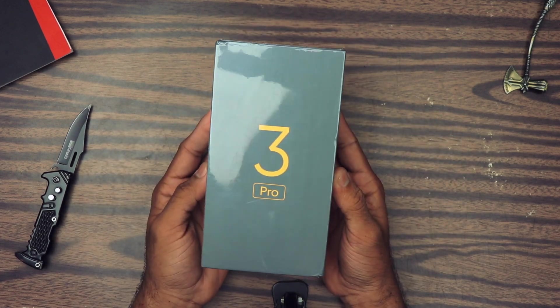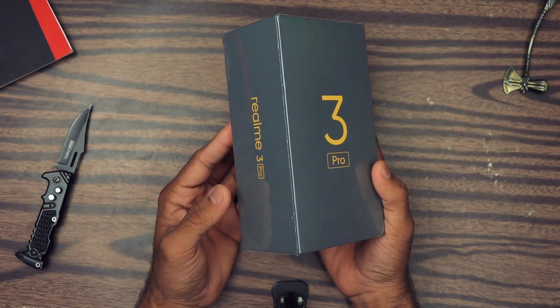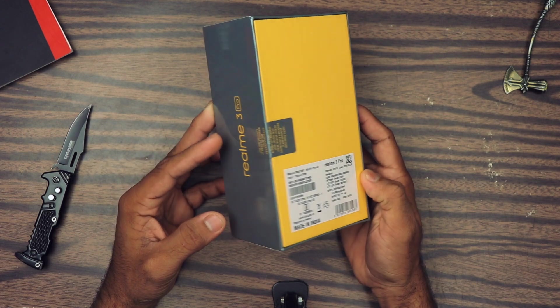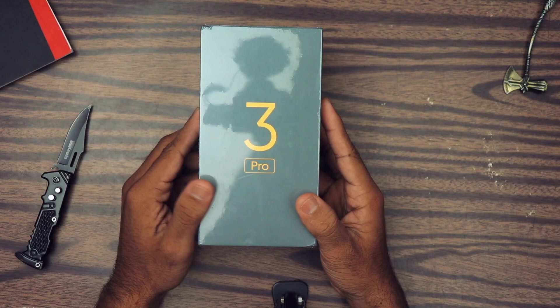So finally guys, I got the Realme 3 Pro over here. I bought it yesterday and got the delivery today — that's very awesome. So hey, what's up guys, my name is Zaheer and in this video I'm going to do an unboxing and give you my first impression of the Realme 3 Pro. Let's begin.